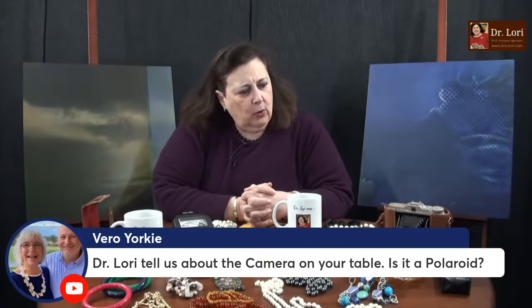Dr. Lori, can you tell us about the camera on your table? Is it a Polaroid? No, it is not a Polaroid. This particular camera is a mid-20th century piece — here's one part of the case, and here's the other part. Antique cameras — this one's vintage, not antique, because it's not 100 years old. But vintage cameras can be very valuable. A lot of people look for them and even the accessory pieces. In some of those 847 other videos you may not have seen, I talk about cameras, land cameras, Polaroid cameras, cameras where the print comes right out. Get that binge link. The value of the one on my table is about $50.